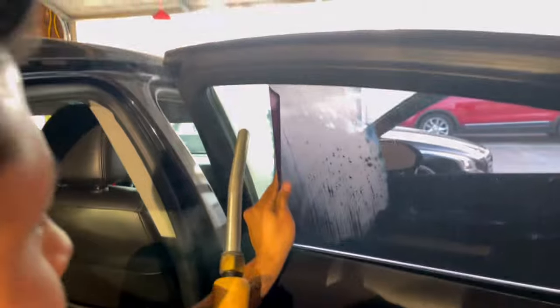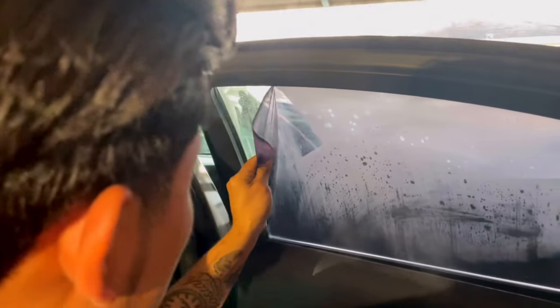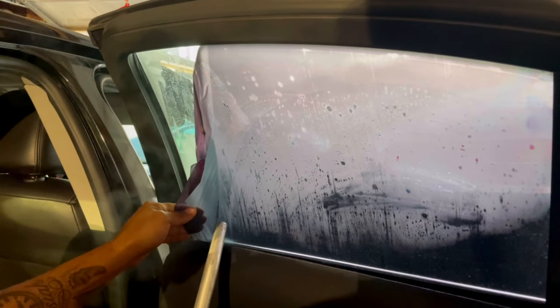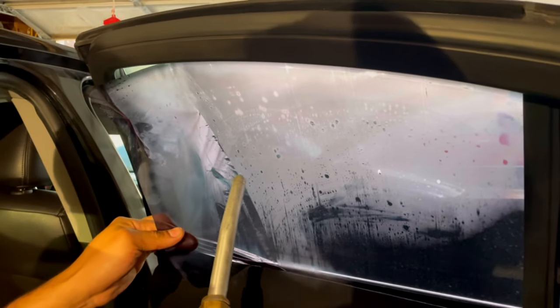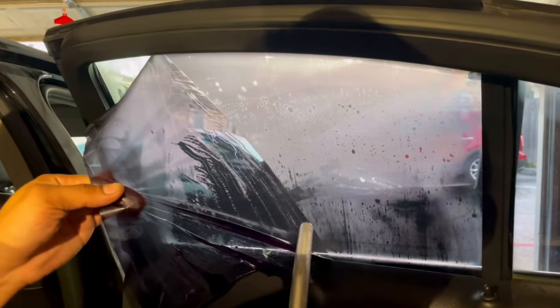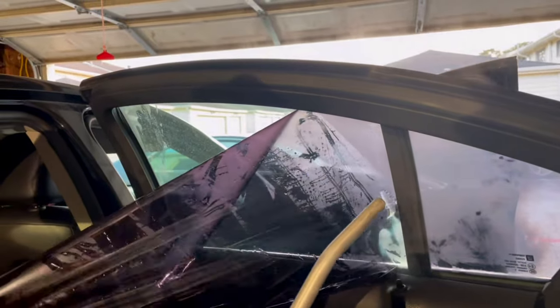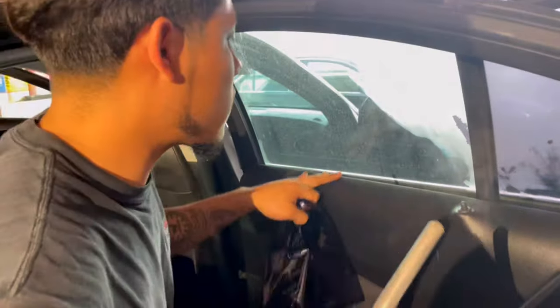As you can see — no residue, there's nothing. It's that easy. But if you want it easier and faster, look how fast the steamer really helps. It removes the tint much more quickly and makes things much more easy.